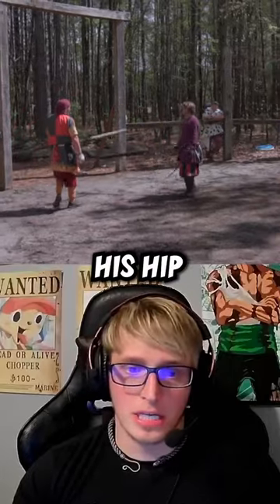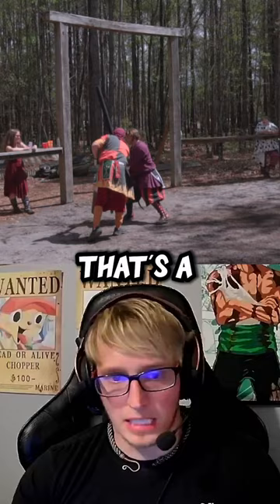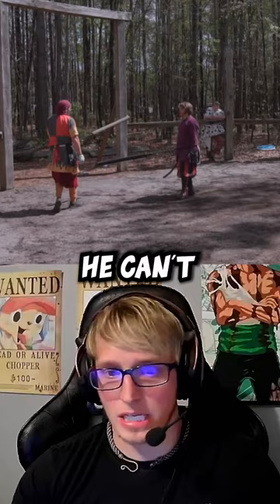I'm watching his hip. Usually when he's got his feet set up, whenever he steps forward, the moment that he lifts his leg up to step — that's the moment that triggers me to go ahead and throw the stab, because I know that he can't change direction, he can't step back, he has to commit to where he's going.